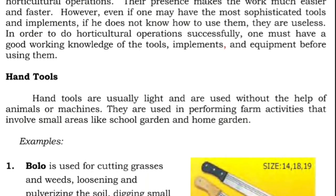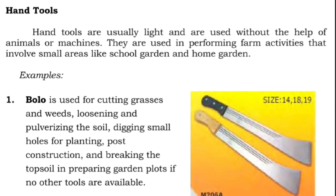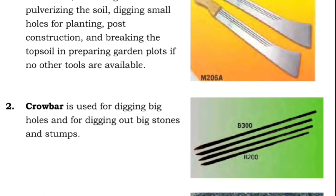One: bolo is used for cutting grasses and weeds, loosening and pulverizing the soil, digging small holes for planting, post construction, and breaking the topsoil in preparing garden plots. Two: crowbar is used for digging big holes and for digging out big stones and stumps.